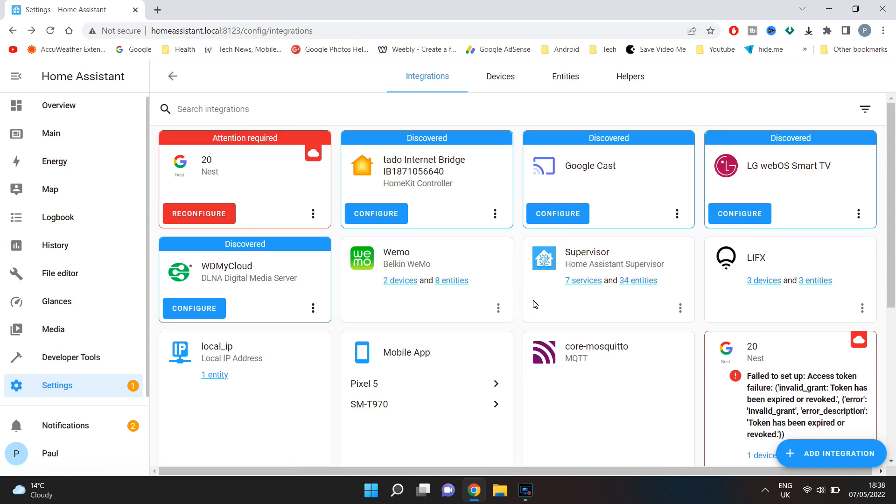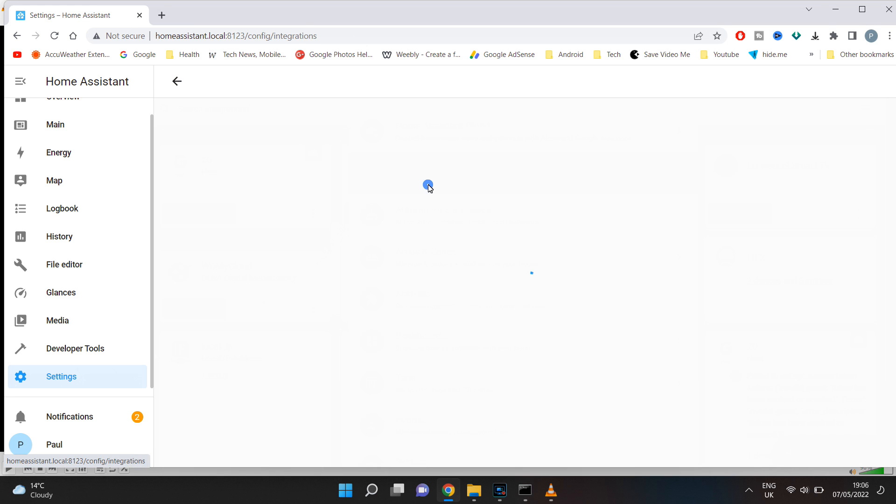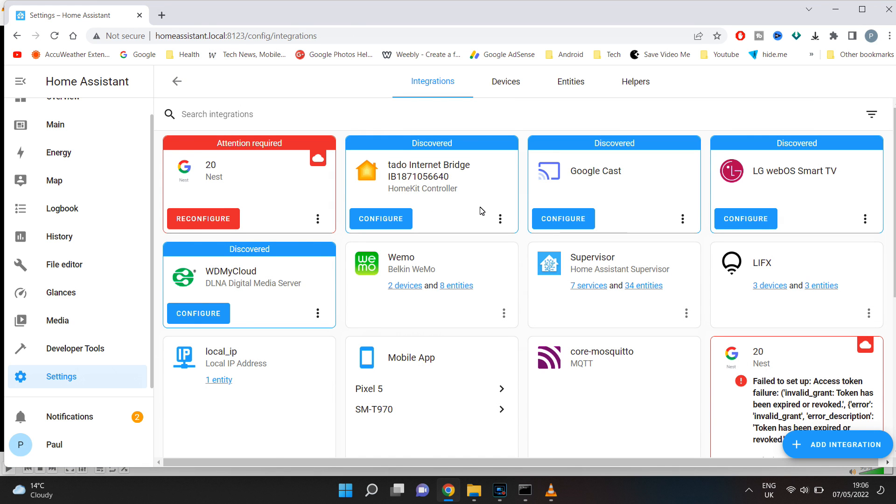Next you can add Tasmota. Go into settings, devices and services, click add integration, then search for Tasmota.